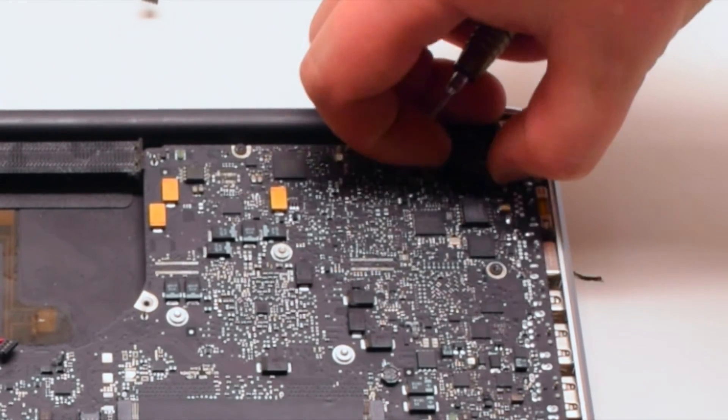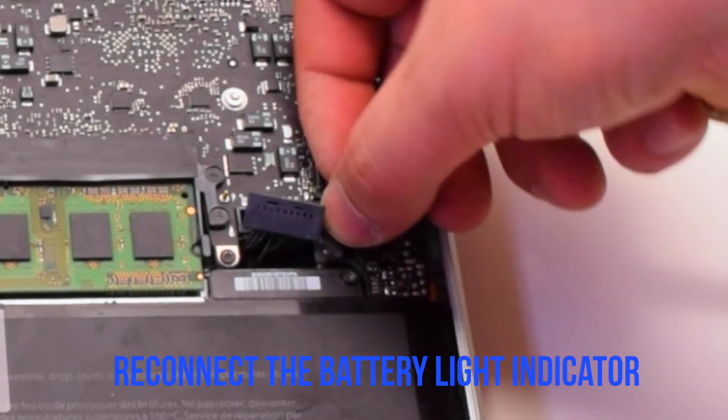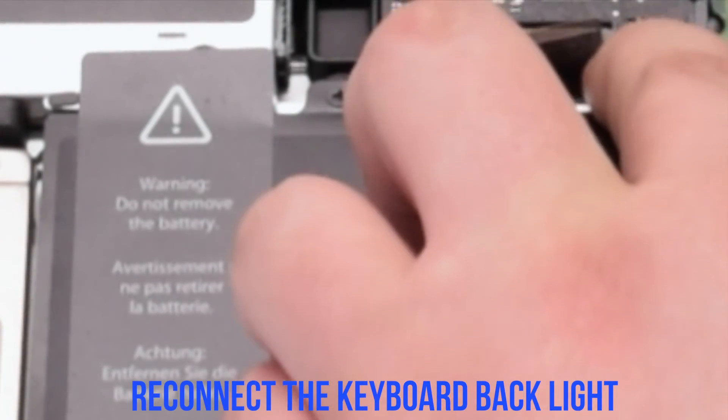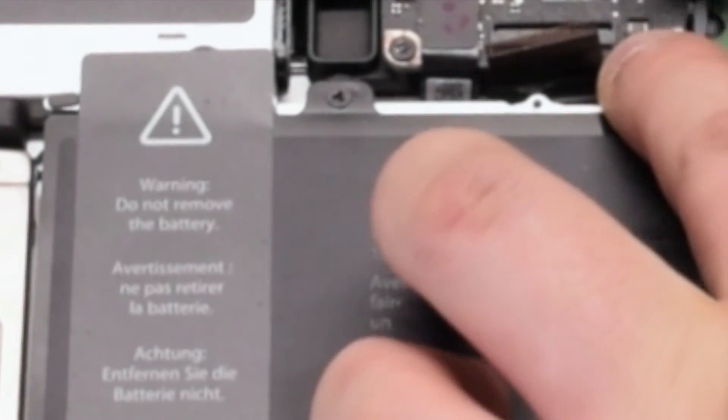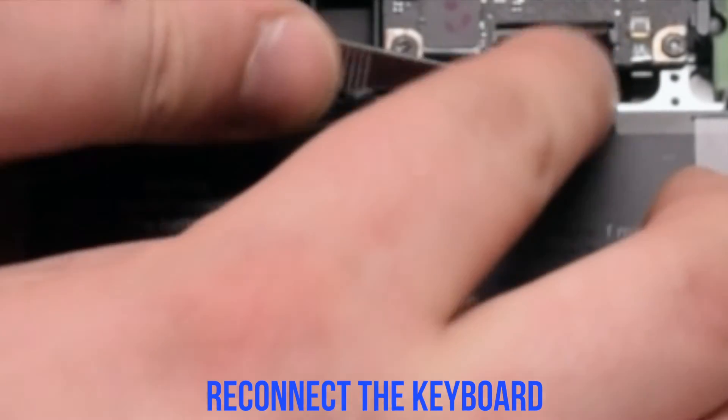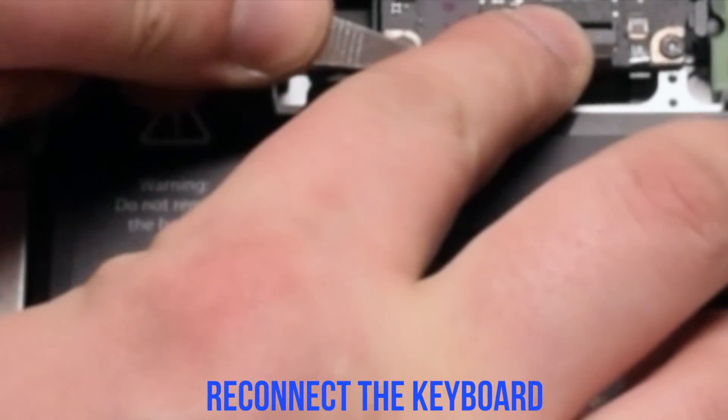Reconnect the LVDS cable and make sure to lock it in. Reconnect the battery light indicator. Reconnect the backlight for the keyboard — make sure the eyelash is up, put it in, and put down the eyelash. Now reconnect the keyboard; make sure the eyelash is up. This is one of the most difficult connections, so take your time inserting the keyboard cable. Once it's all the way in and pressed in, go ahead and flip down the keyboard lever.